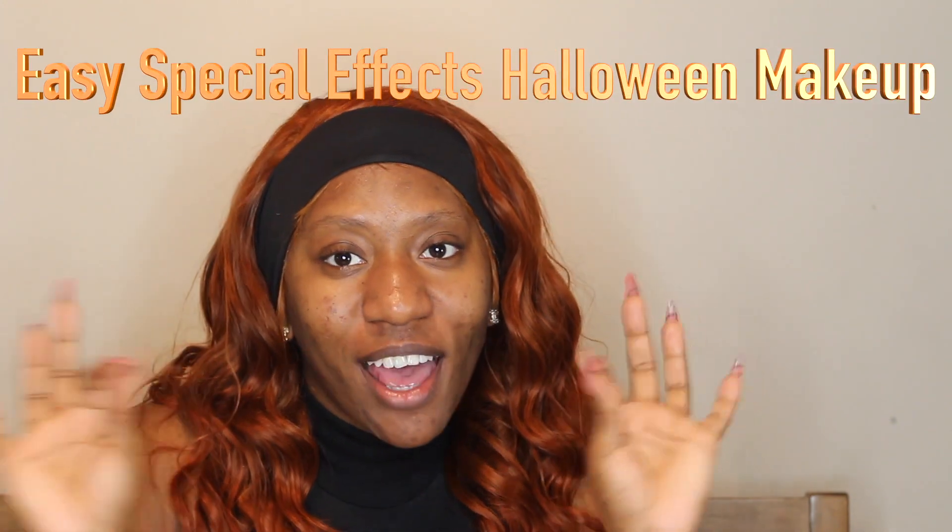Hey guys and welcome to my channel. For today's video, we're going to be doing some bloody, grungy, simple FX Halloween makeup look. So if you're ready to create this with me, just keep on watching.